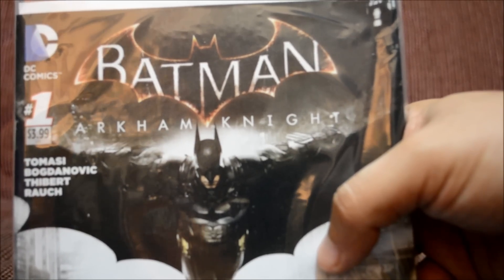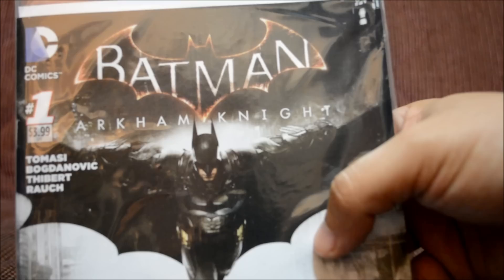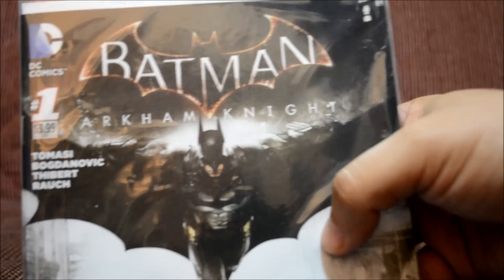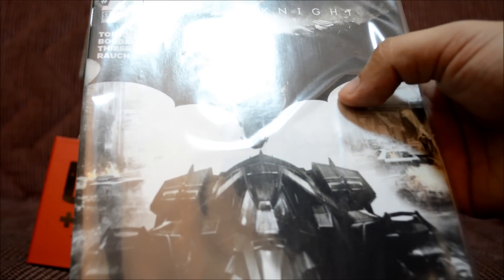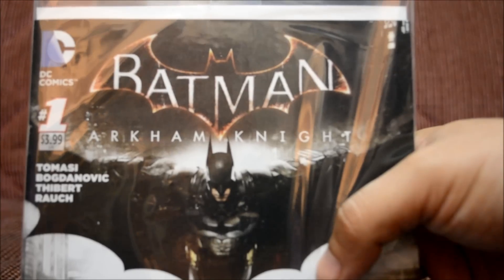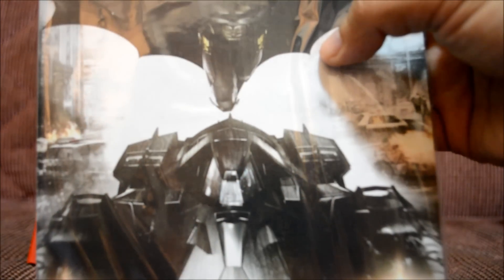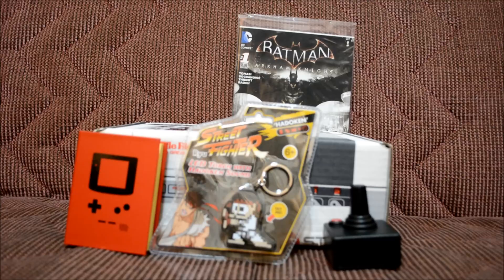This is the Batman item I spoke of earlier. It's DC Comics Batman Arkham Knight, and it's actually issue number one — pretty cool. Not sure if it's exclusive to Arcade Block, but it's pretty nice. I'm not going to open it so I don't ruin it for you guys. I love comics, so I can't wait to read this one.